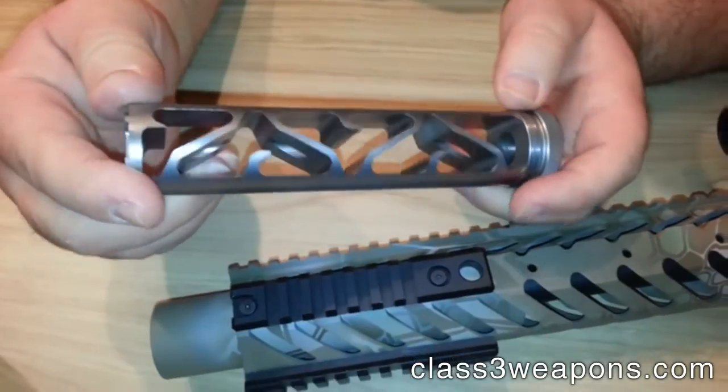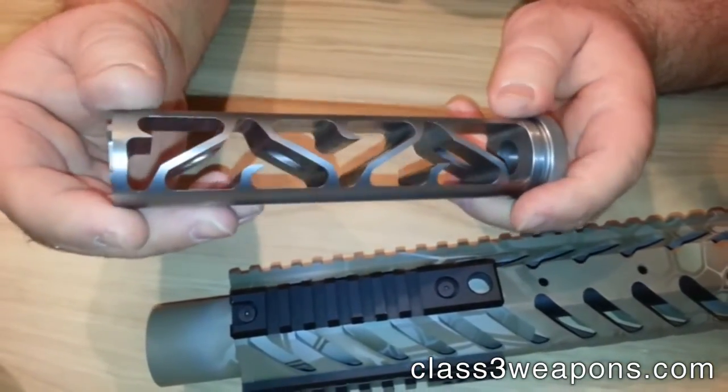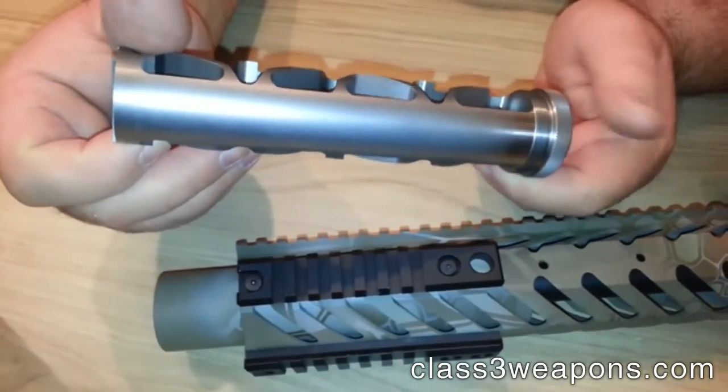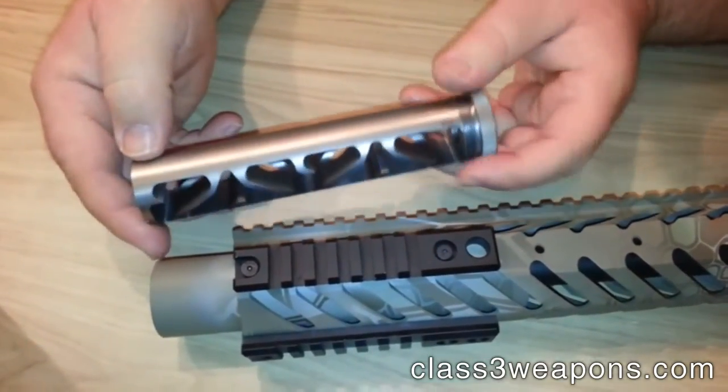This one's all titanium, it's 14 ounces. Decibel reduction is in the 30s and it's hearing safe with both subs and supers. It's 6 inches long and like I said it goes back under the rail.